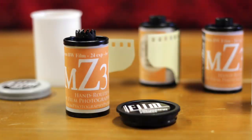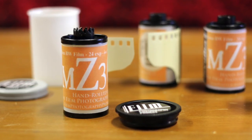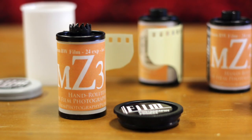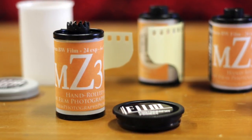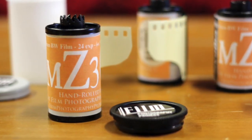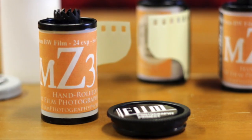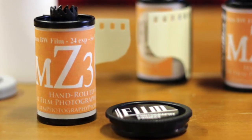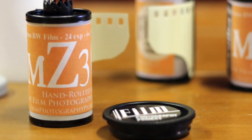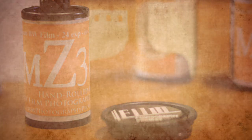Leslie, if you have a camera that doesn't dial down to ISO 3, what do you do? Well, start off with your lowest — 25, let's say. So 25, and add one stop makes 12. Divide that in half again: ASA 6. One more stop: ASA 3. So open up three stops. You put it on 25, take your reading, and open up either three F-stops or shutter speeds, or a combination. And there you go.